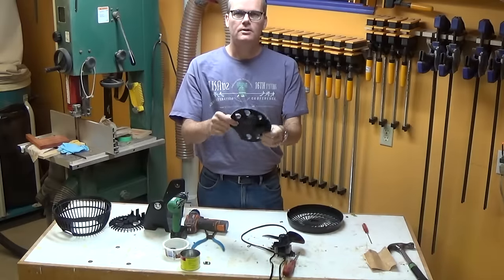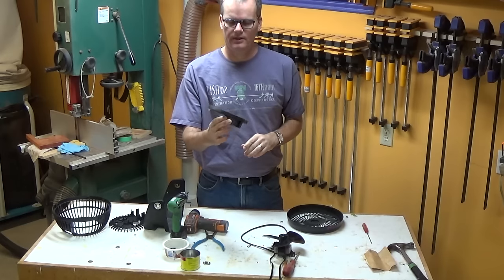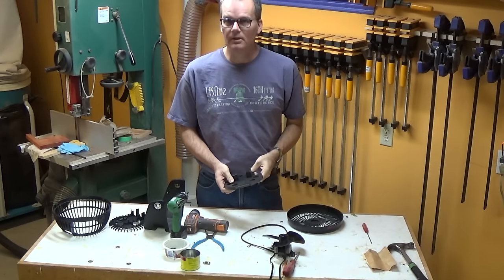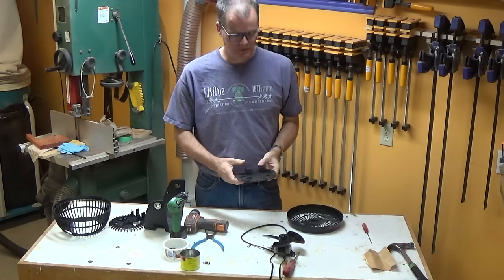I took this out to the garage last night and spray painted it, and I thought I would just let it dry fully and off-gas overnight. Now we should be able to put it all back together and have a working fan.